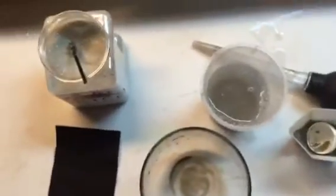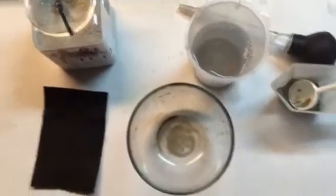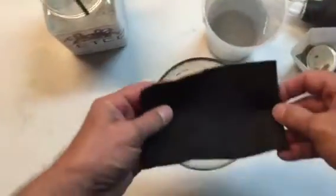You can see the flocculants have already formed and are already settling to the bottom. In this state, the filter bags become much more efficient.